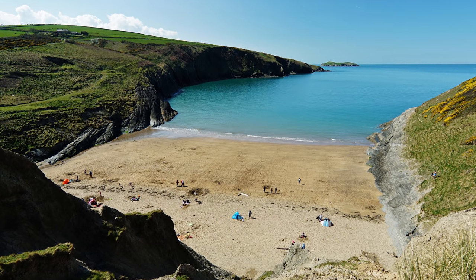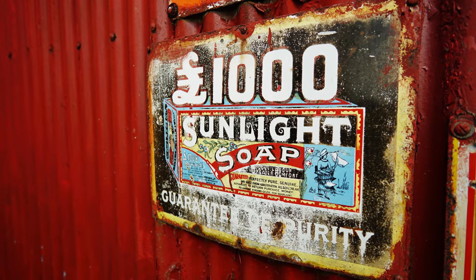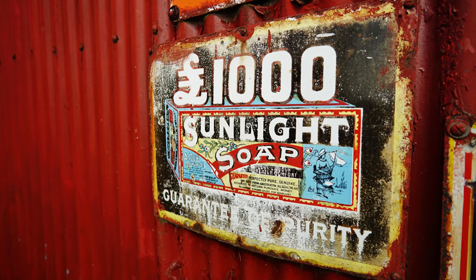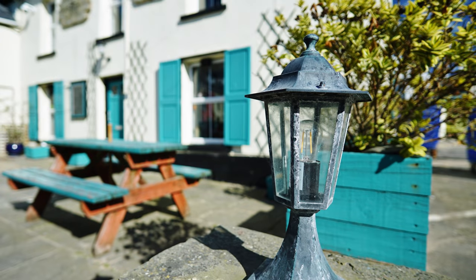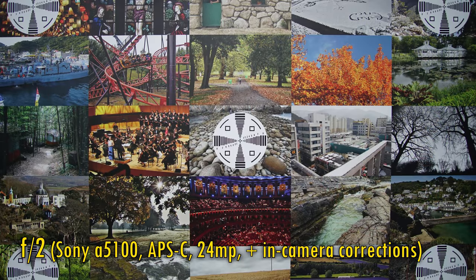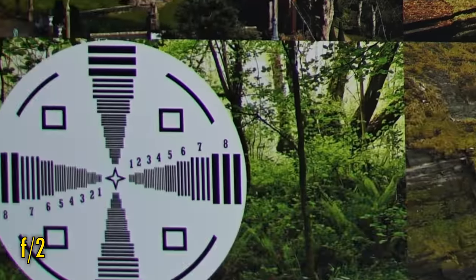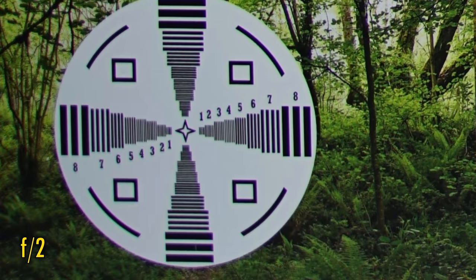Samyang have told me that the lens uses the same optical formula as the original manual focus version, except that they've improved the coatings for better contrast and better performance against bright lights. Let's see how it performs on my Sony A5100 with its 24MP APS-C sensor. Straight from F2, image quality is brilliantly sharp in the middle with very good contrast. Over in the corners, resolution and contrast remain good, but the very edges are soft.